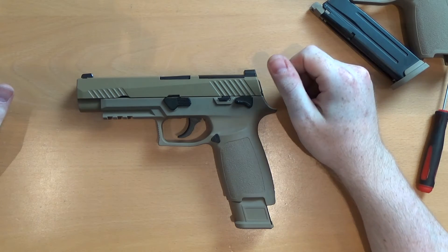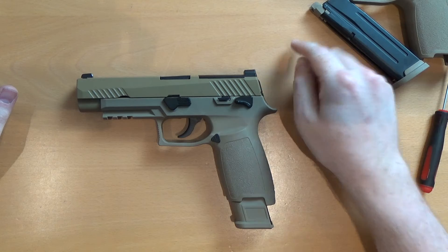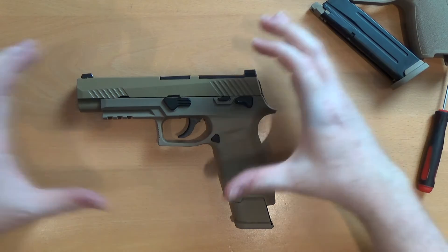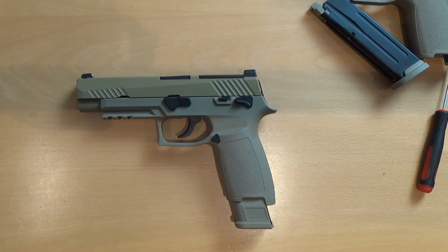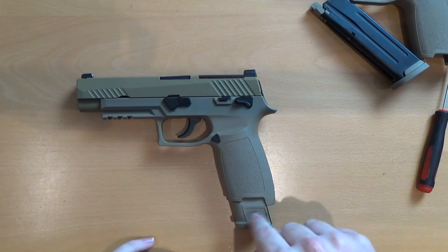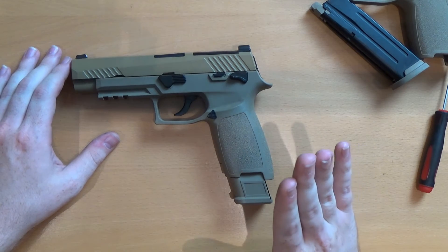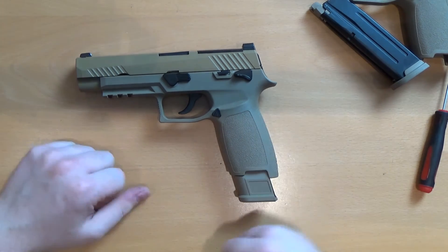Let's get to the chrono test, and then straight after, the accuracy test. For the accuracy test: 0.2g BBs for the first test, 0.3g BBs for the second, and then we go to our new smaller target for the third test. For the chrono — 0.2g BBs, green gas. I didn't top this magazine up, so you'll be seeing it just as a room fill after I've been firing it.